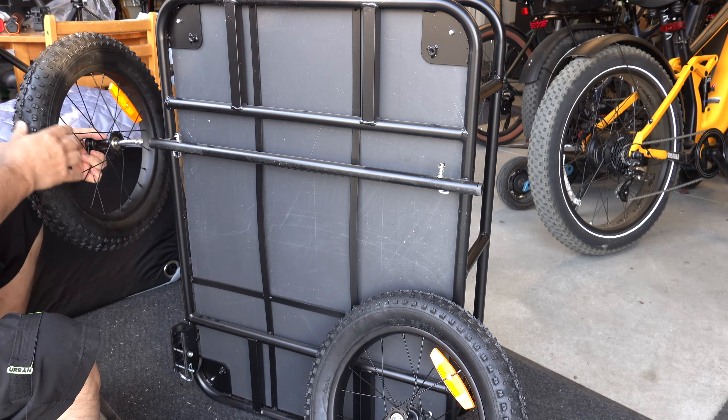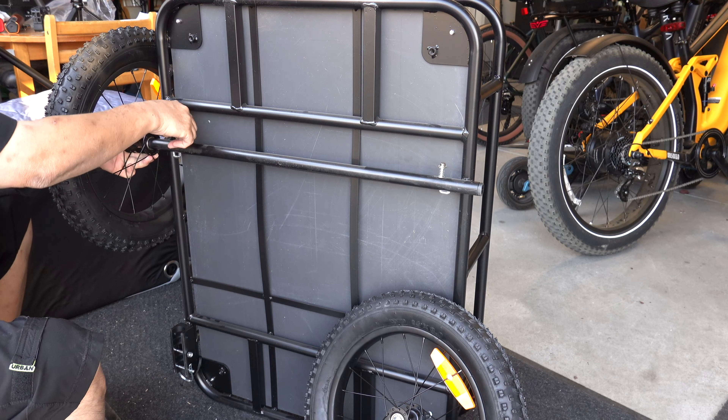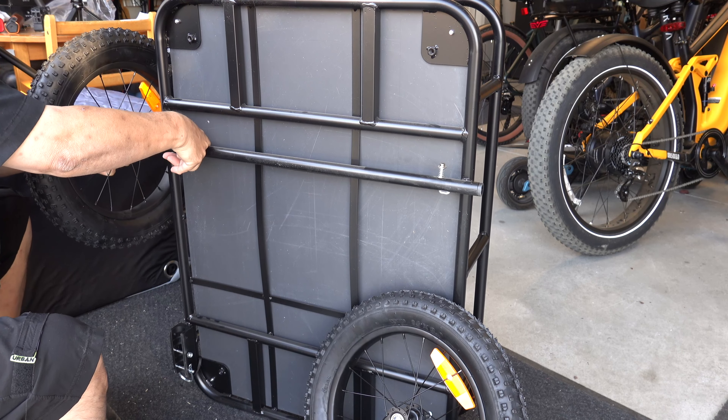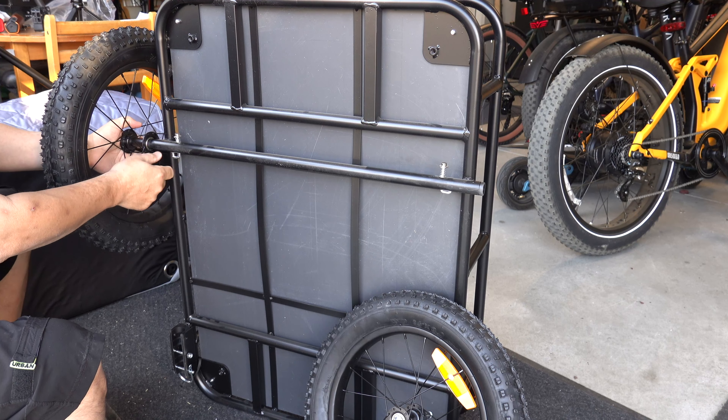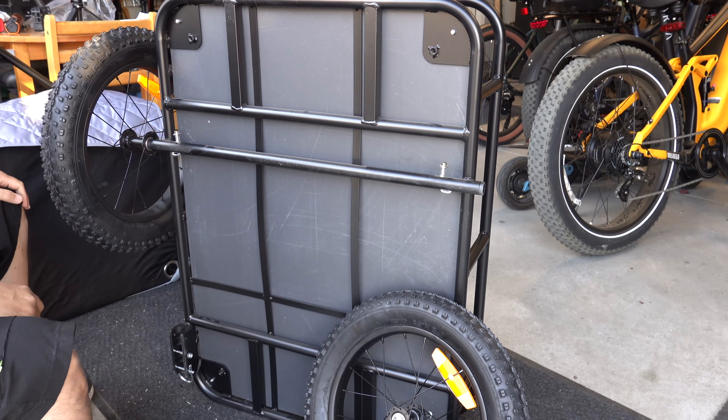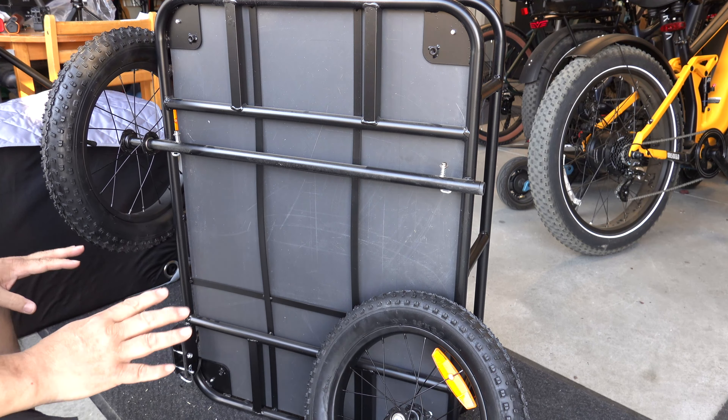To mount these tires, all you have to do is push them in, push this down, get the tire and wheel all the way in, and then it should spring back into place and lock down. Do the same for the other side and you'll be all set.